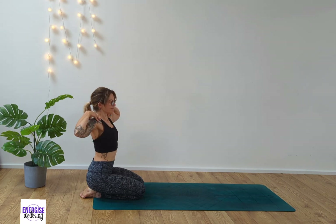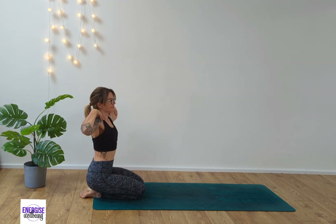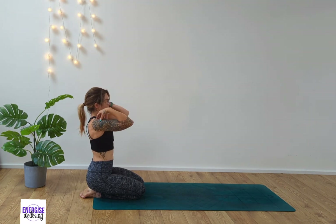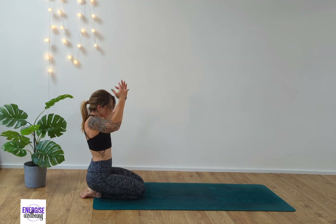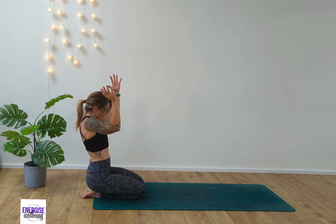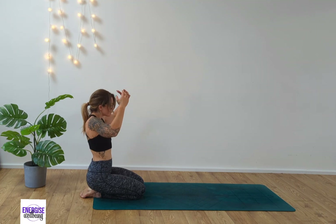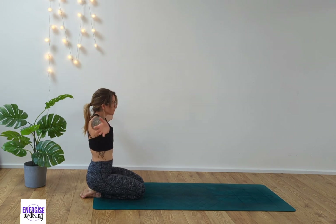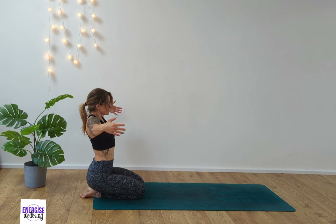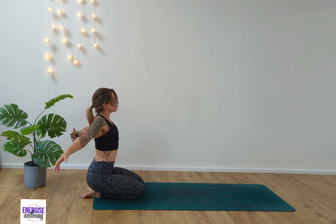Deep breath in and then let's take a gentle twist as we exhale. Come to center and then exhale to the opposite side. Back to center, exhaling and back to center. Elbows together — take the arms out in front of you to open into cactus. Exhale, arching the upper back, elbows together, and then opening back out into cactus. Take the arms long and extend outward, really finding our flow here, opening up the back, opening up through the spine and chest, really flowing out and inhaling, opening up the whole body.